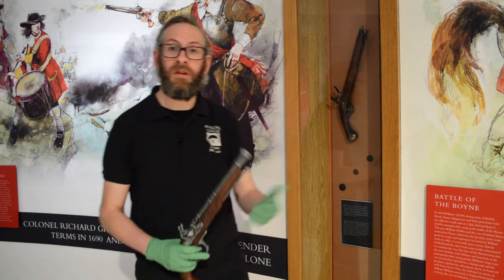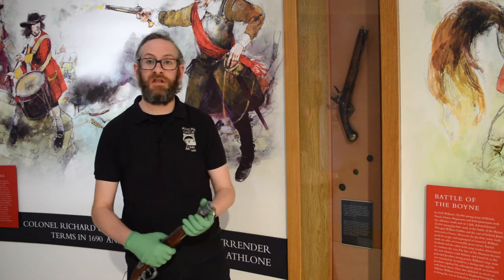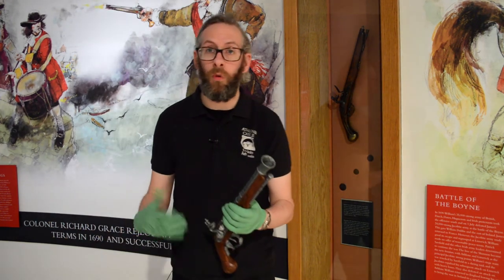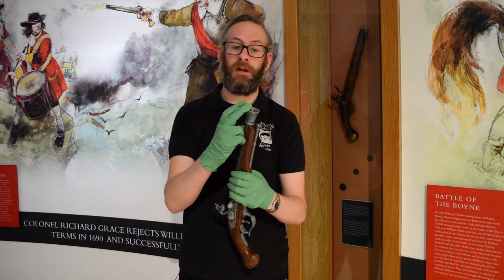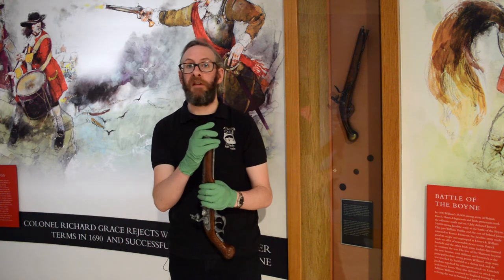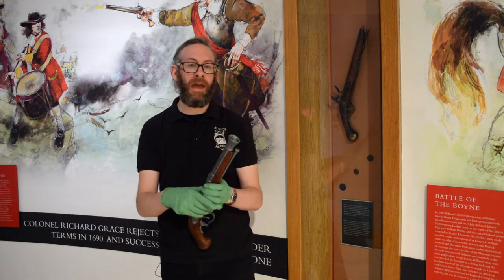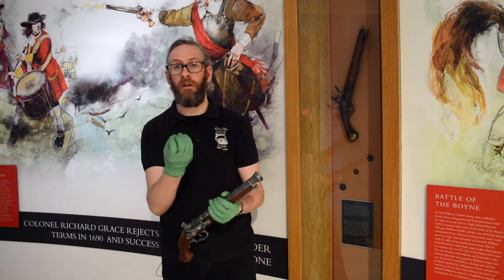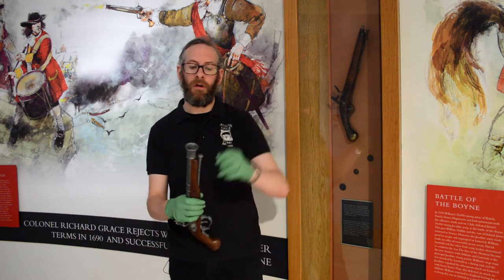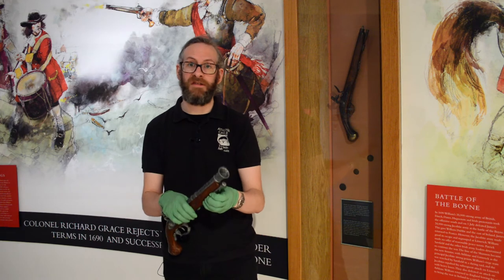The one behind me, used around the time of 1690 and 1691, was about 15 inches in length. The operator of the gun would usually load the weapon from the muzzle side at the top. Black powder from a powder flask fills the barrel, followed by a lead ball — usually spherical in shape — which is fitted into the barrel using the ramrod attached to the underside of the barrel itself.